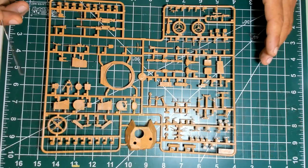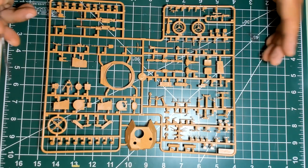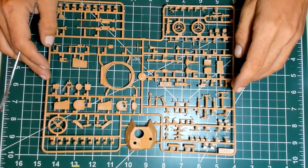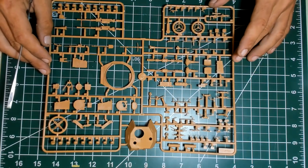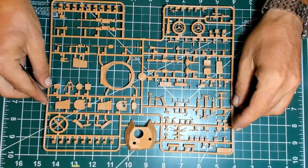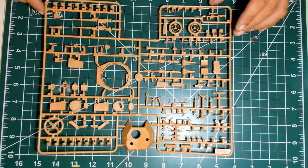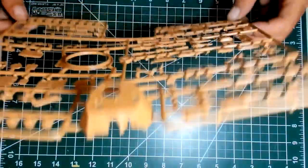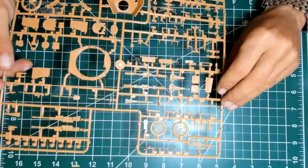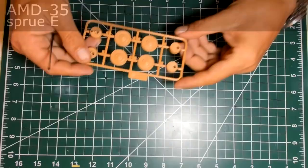I'm going to follow all the steps from the instruction manual, so the build is going to be complete — although not all of my work is going to be visible at the end. I usually do that just for the sake of it; nobody sees it but I know. Now, sprue E — the last styrene sprue. Again slight damage here from the poor boxing, but again nothing not too much damage that is not going to be visible. I find it very nice — again very nice detail on those parts.